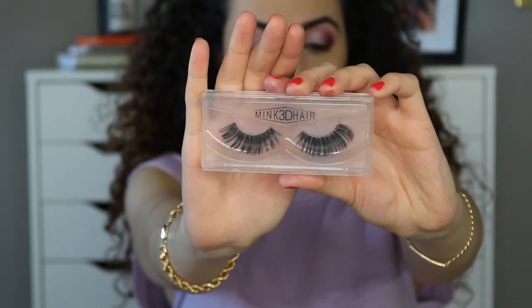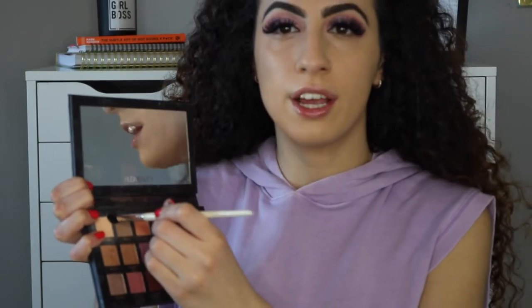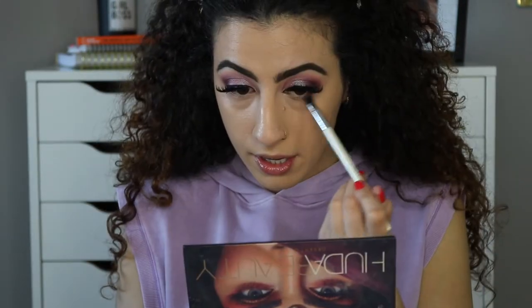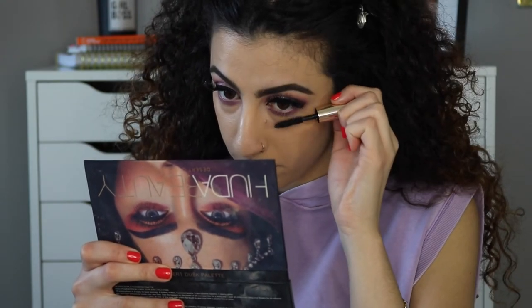I'm using these mink 3D lashes I got off Amazon — they're not real mink but they're called mink hair because they imitate mink lashes. I've worn these ones before so they're a bit dirty. Now I'm finishing the lower lash line using an angled fluffy brush from Sephora, taking Desert Sand and then the shade Amethyst, blending it out on the lower lash line.